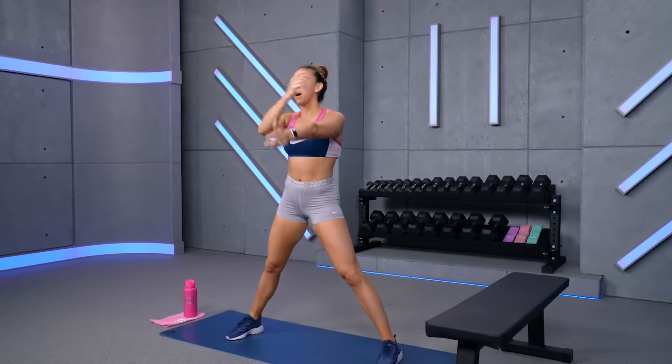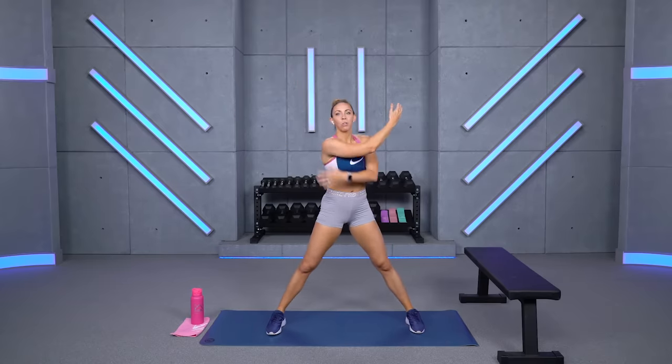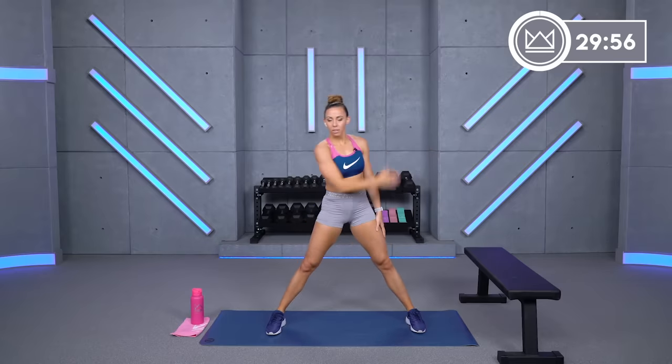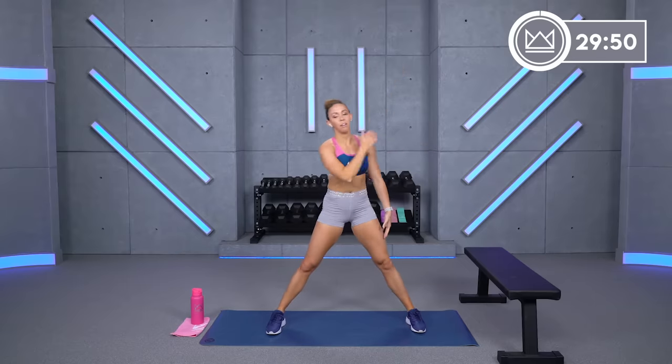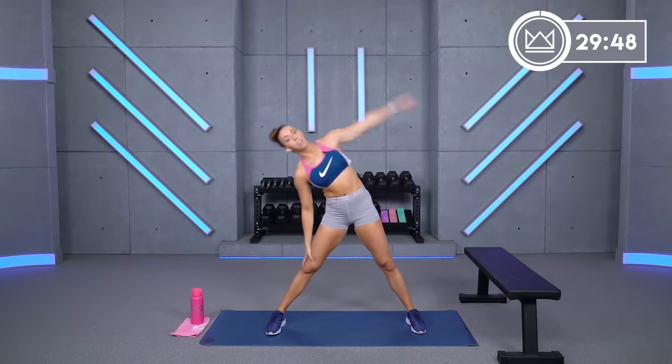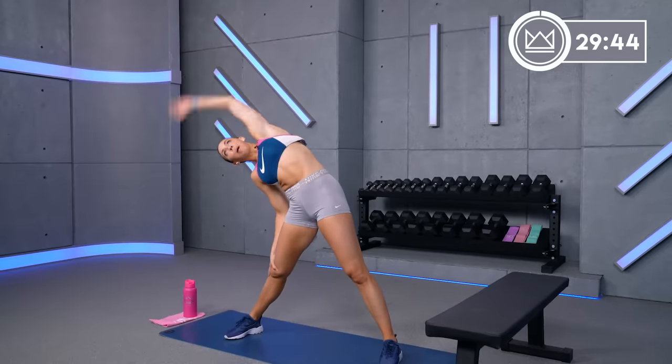Let's get into your warm-up. Nice wide stance. I want you to take that left arm — almost always say right — left arm up over your head, and you're going to reach and circle back around. Let's start with the shoulder. I've got my bench out here today. I'm going to be using it for chest press. Go ahead and switch, and also for just a stabilizer location for my bent rows.